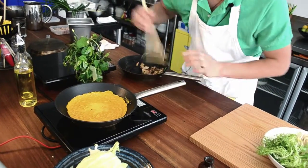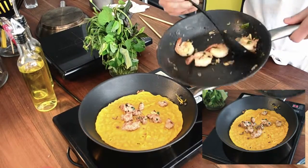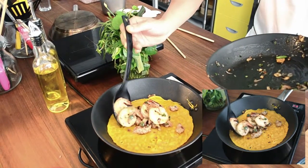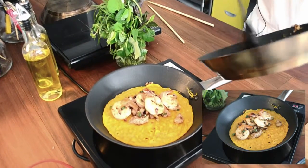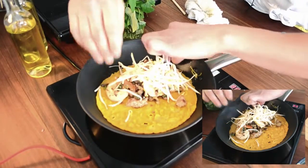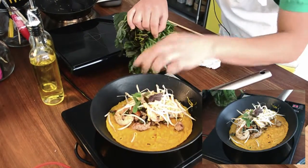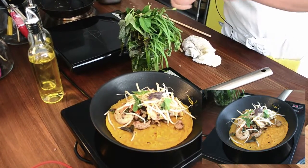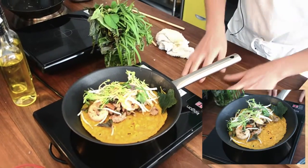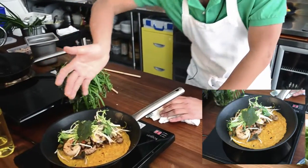We put the pancake filling in — we've got pork and prawn, mushroom, onion, and all sorts of things. It's a bit more than you'd have in a Vietnamese restaurant, but we make it more value for money. We put some sprouts in and lovely Vietnamese herb-inspired garnishes: coriander, perilla — a purple herb — mint, and a little bit of lettuce, so it looks very beautiful.